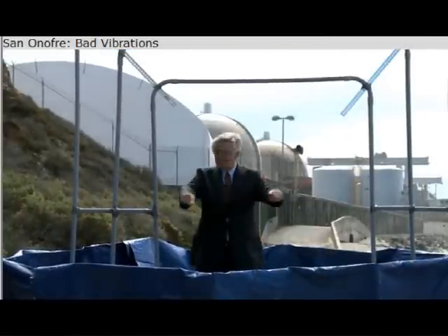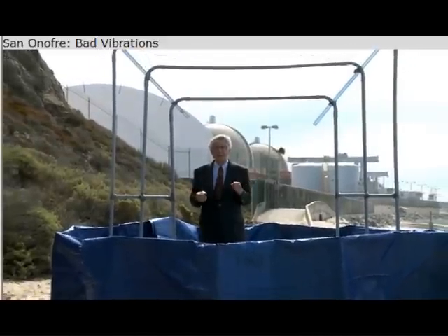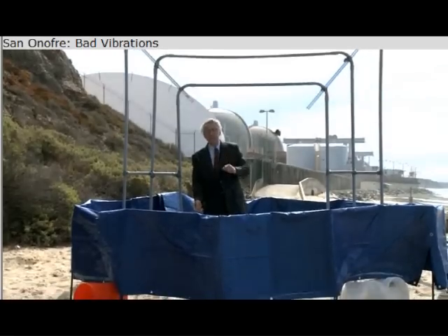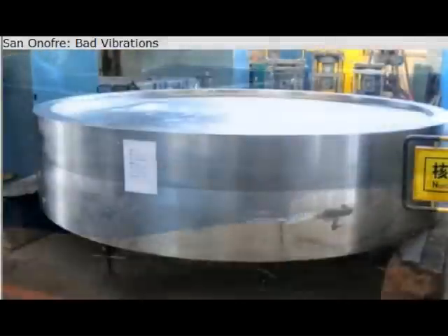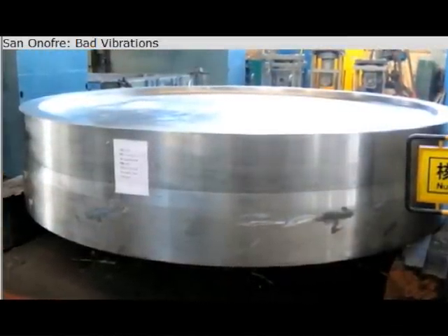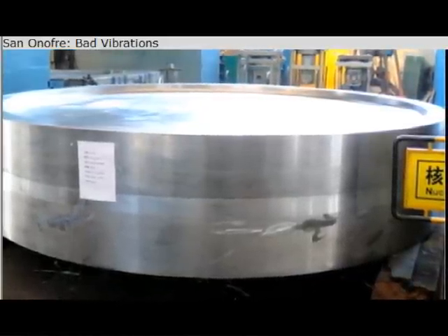This blue thing around me represents the key component in the side of the steam generator, and it's called the tube sheet. It's two feet thick, solid steel, and 13 feet wide. So that's just about the shape and size of what I'm standing inside of. This would be a solid piece of steel before it's fabricated, and it weighs about 100 tons.